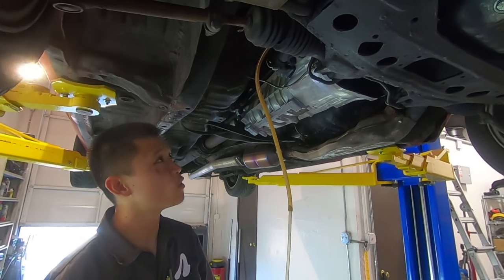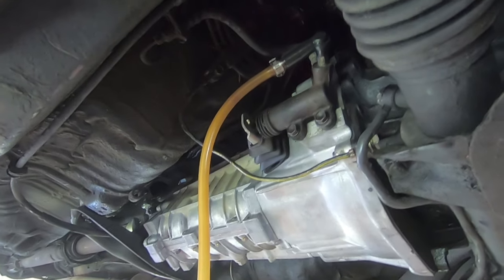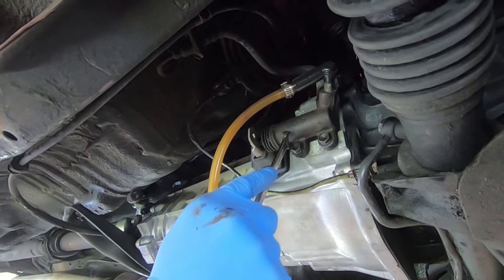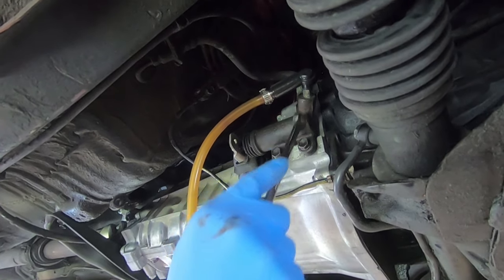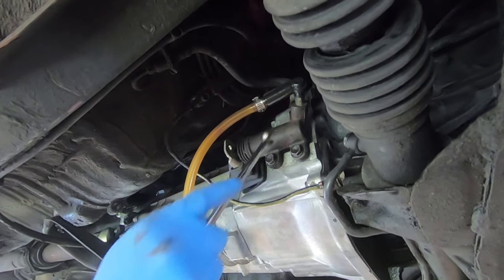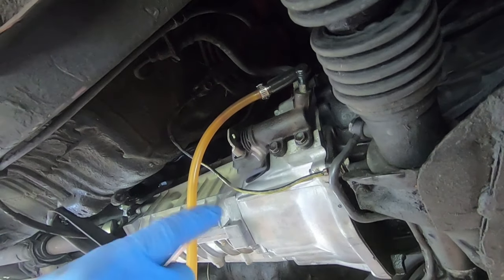Here's a secret a lot of people don't know about — what really helps is bleeding the slave cylinder by itself. If you can imagine, this piston never fully gets depressed, so fluid and air gets trapped in the slave cylinder. You'll notice when you bleed the slave by itself, your pedal will firm up.